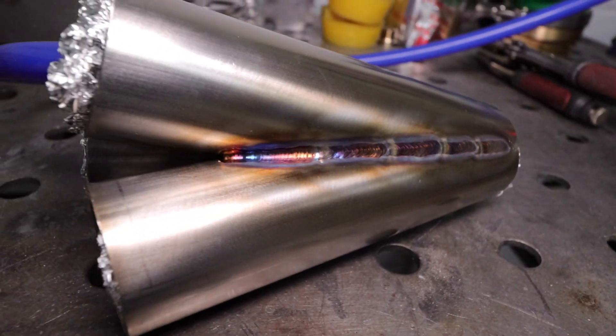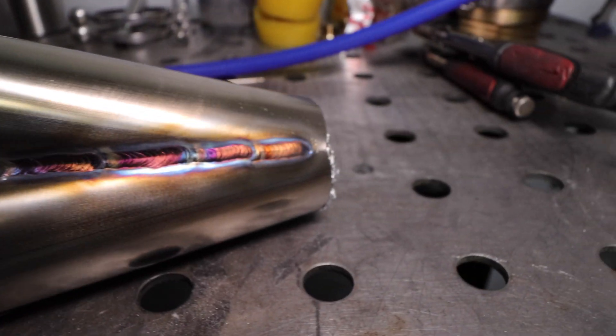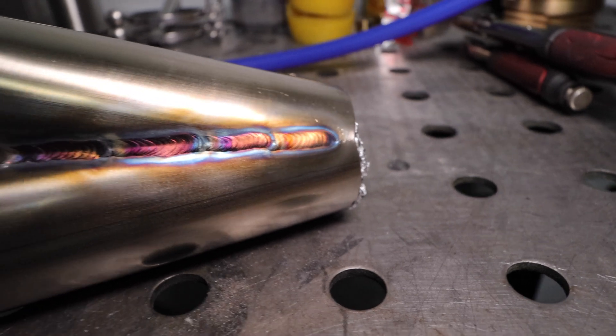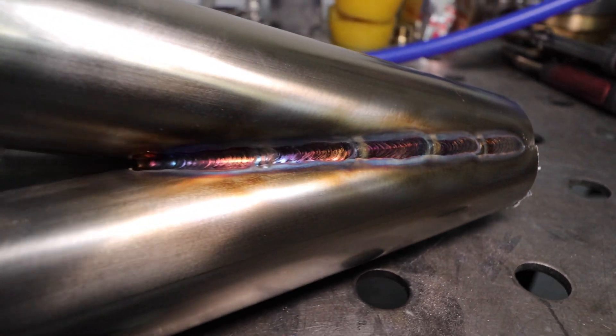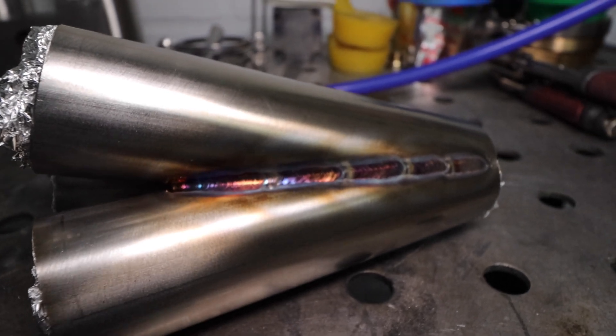Just got one part of the collector welded up here. So far so good — beads look pretty good, penetration looks pretty good. Let's flip it over and get the other two done.